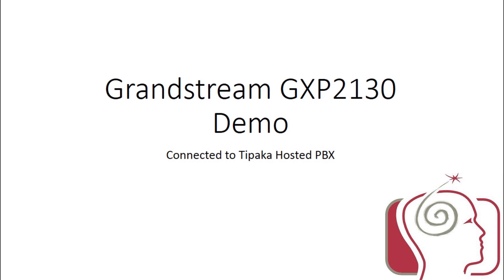Hello all, and welcome to the Computer Condiments Demonstration Channel. Today I will be demonstrating the basic usage of the Grandstream GXP2130 IP Phone, connected to Taipaka's hosted PBX solution.